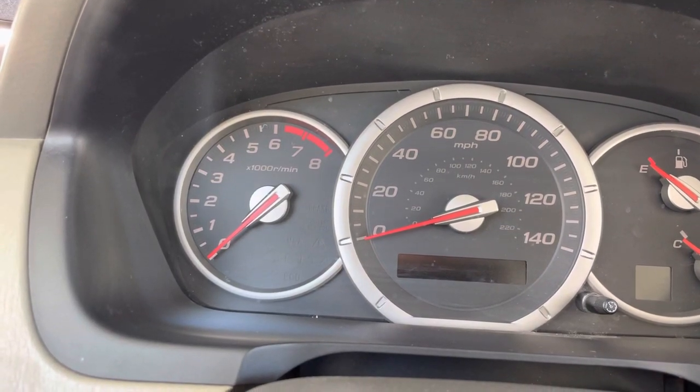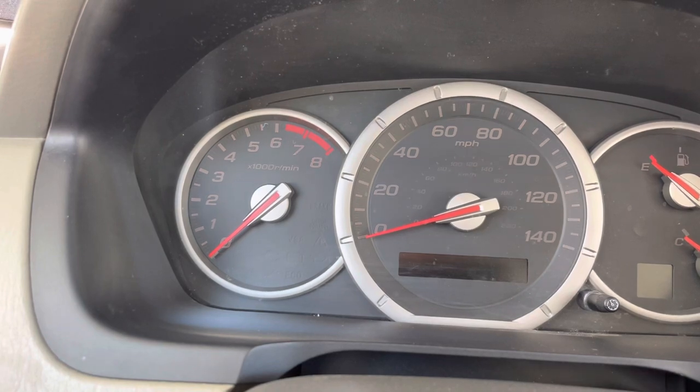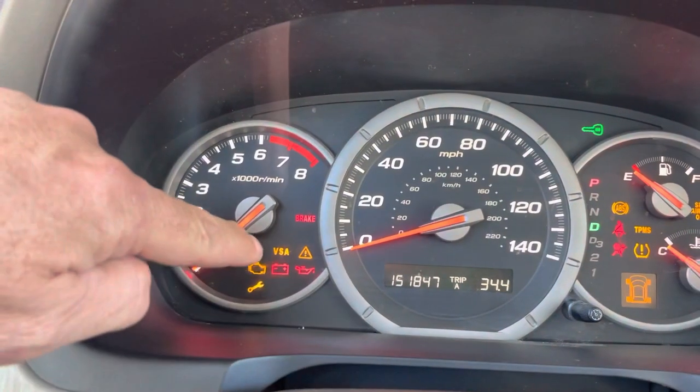Hi, everybody. I'm in my 2006 Honda Pilot. I've had the issue with my brake light and my VSA light coming on, which you can see here and here on the dashboard.